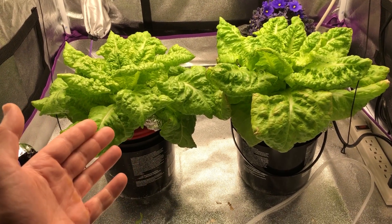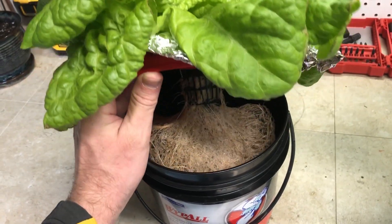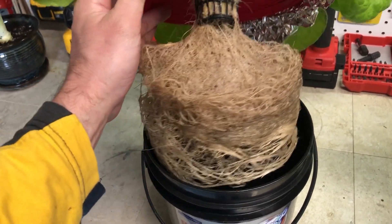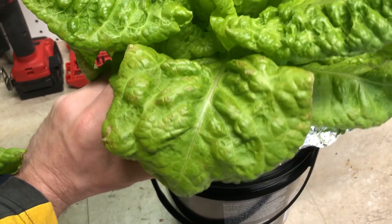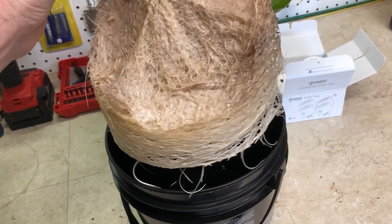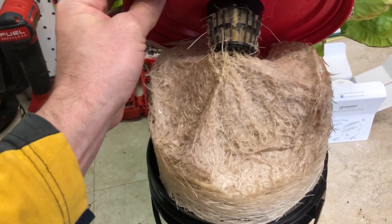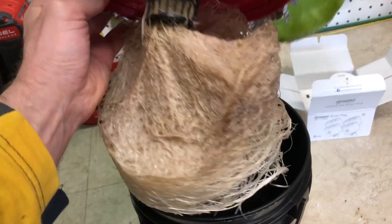We're going to take a look at the roots and weigh the heads to see which one did better. Here are the roots of the plant grown in tap water — they look pretty normal, a little brown, which is to be expected. The roots from the RODI water solution have lots of air roots and the bundle seems maybe slightly more dense, but that's probably within a margin of error since it's a different plant.